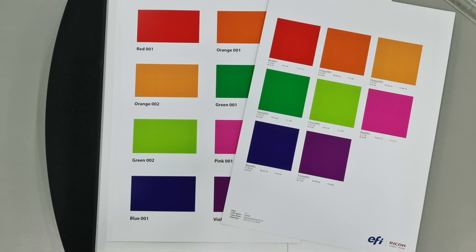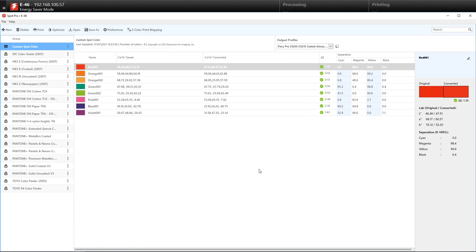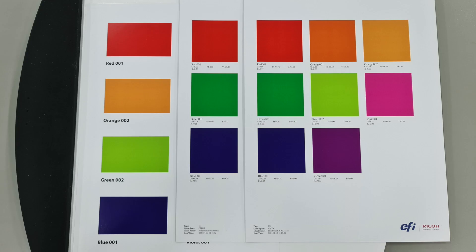The printout looks OK, but let's say you want it to be even better. For this, we'll select Optimise, and Spot Pro will prompt us to print out colour patches for us to do our measurements. Once optimisation is done, we shall print out the spot colour swatches and do another visual comparison.